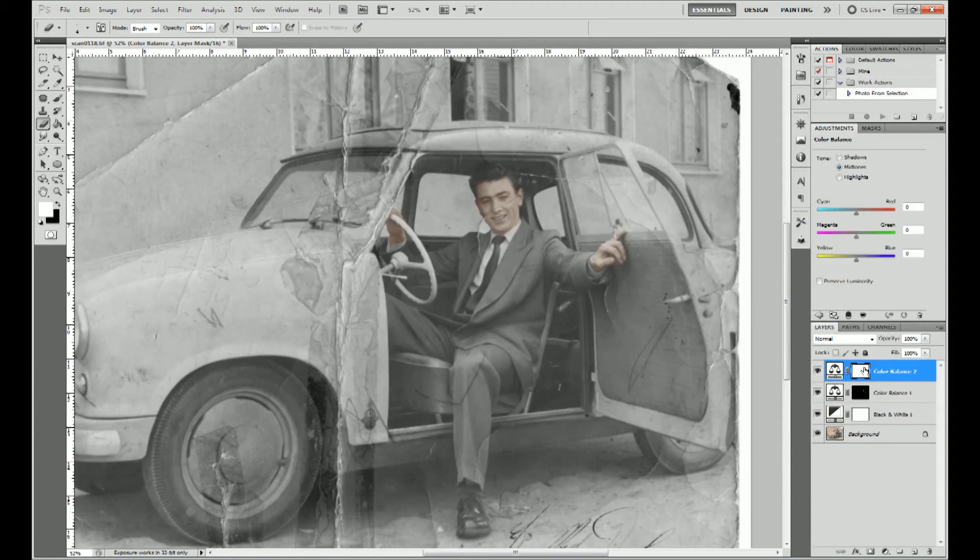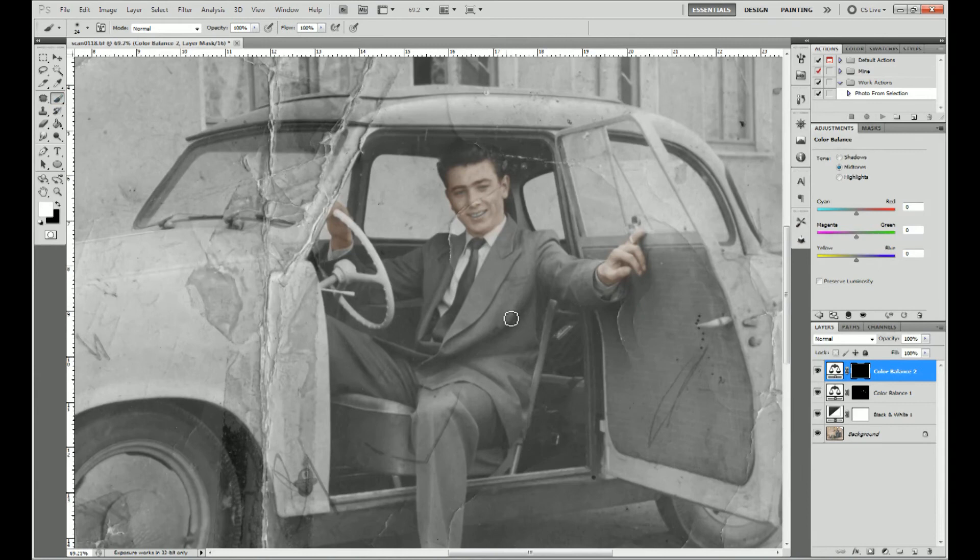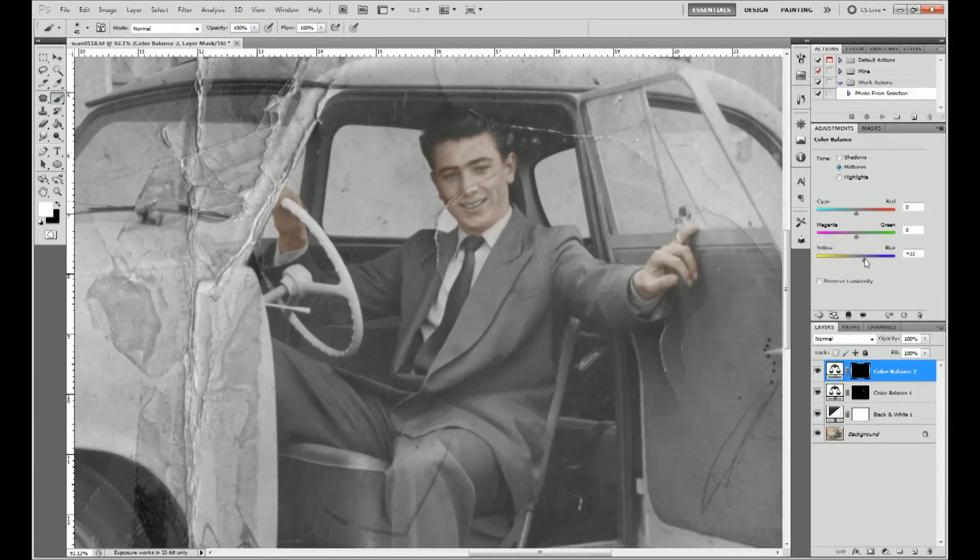Then clicking create new colour balance adjustment layer. Invert the mask with CTRL and I. Moving the sliders towards blue and cyan I create the mask for the jacket.